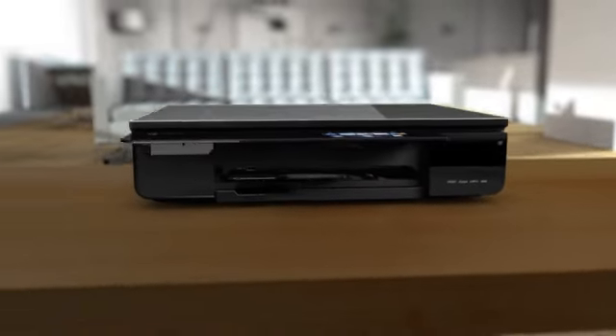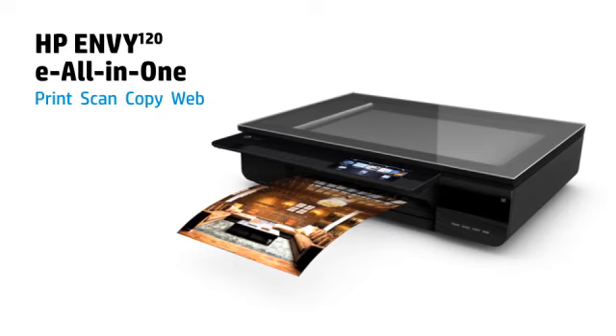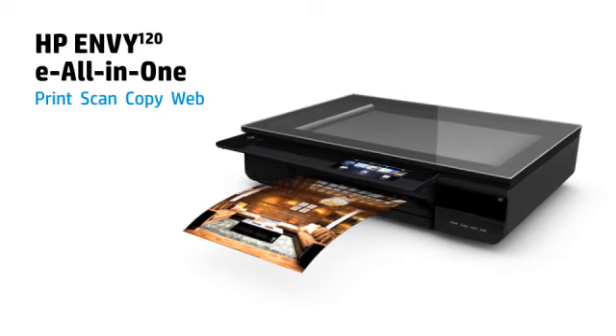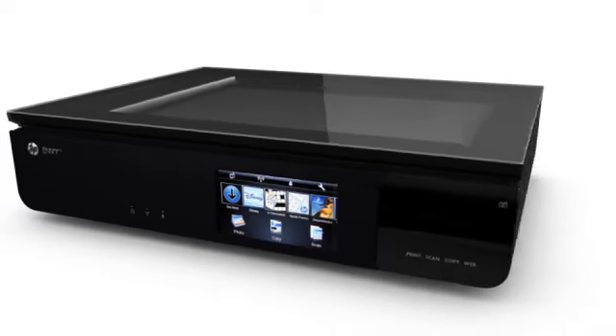Designed to make you look good, the sleek and versatile HP Envy 120e All-in-One lets you enjoy premium printing in any room. This printer is so beautifully designed, it will look great anywhere in your home.